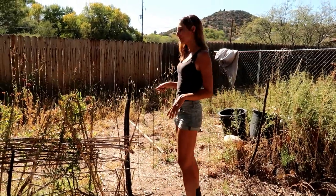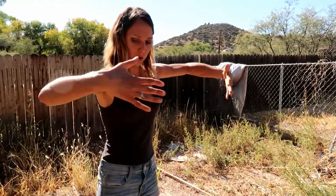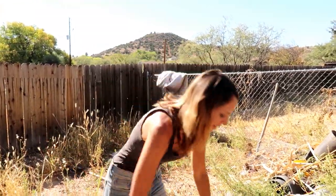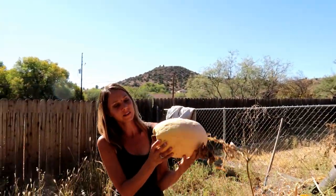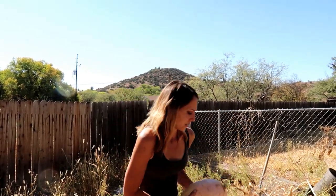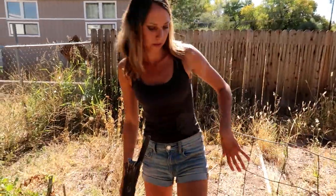My roommate grew this Navajo orange Hubbard squash — grew one really big one, like 40 pounds, that's not here anymore, it's at his house. Here's an example of a smaller one that half-grew but rotted on the end — this is what it looks like. We haven't eaten any yet so we don't know what it tastes like.